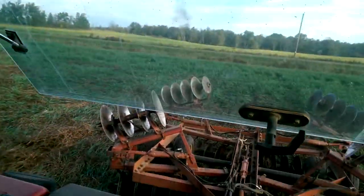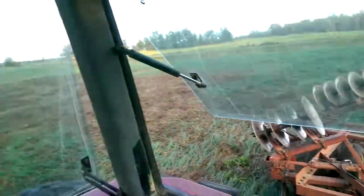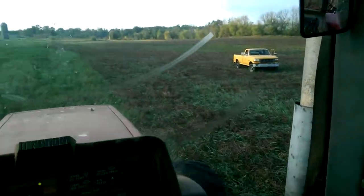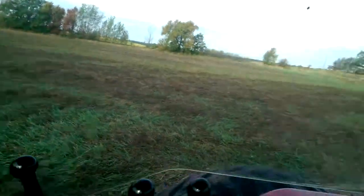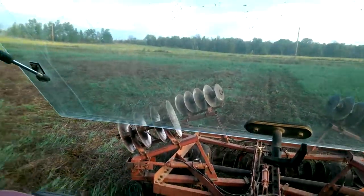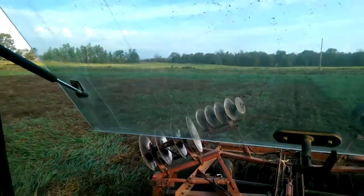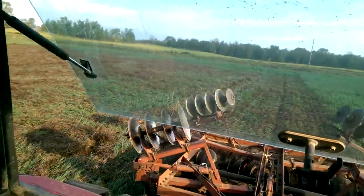I'm trying to shoot video and steer at the same time. Charles is over in the truck. That noise you hear clanging is hitting rocks, but I can't see them. If I see them, I stop and pick them up, but there's so much residue I can't really see.